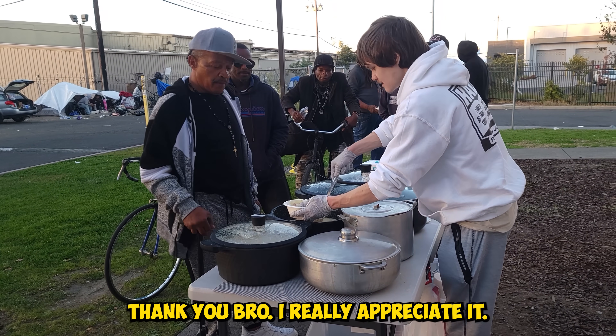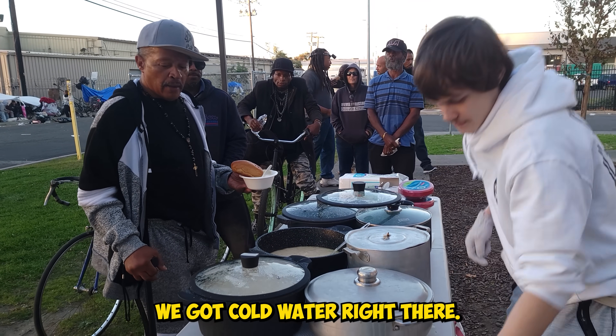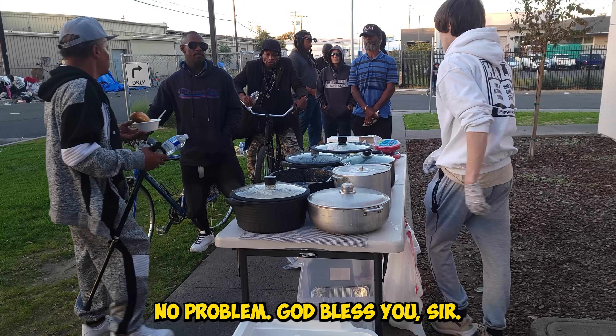Whatever comes to you, you deserve it. Thank you, bro — I really appreciate it. No doubt. Thank you. We got cold water right there. God bless you, sir.